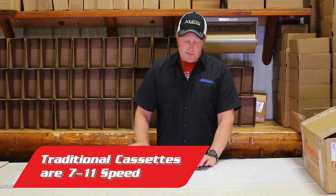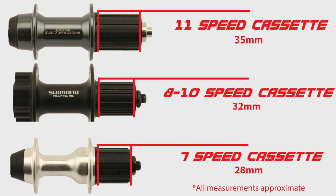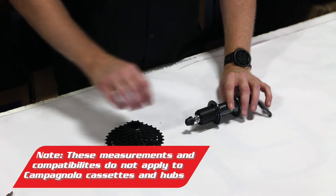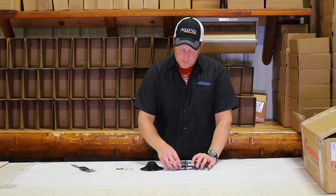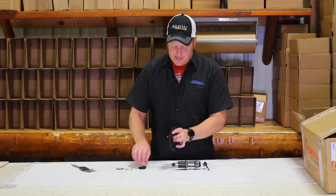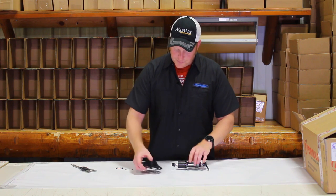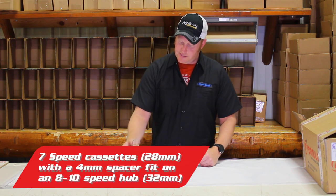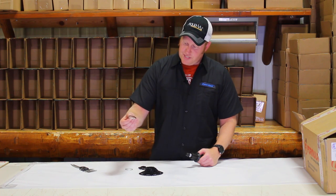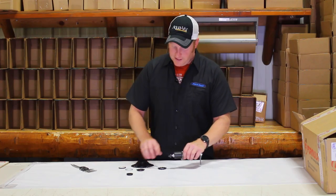We are going to talk about speeds — what speeds can actually fit onto this. This one happens to be an 11-speed, but over history this part has gotten longer as they increased the gears. When they made seven-speed, they made this approximately 28 millimeters wide. This happens to be part of an eight-speed hub, but the spacing is the same. So if you wanted to put a seven-speed cassette on an eight through ten-speed wheel, you would need a spacer — it's four millimeters wide. If you have an old seven-speed hub you don't need any spacer, but you're very likely to encounter the eight through ten-speed.